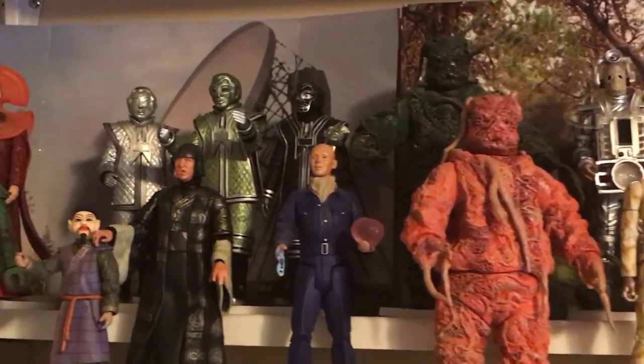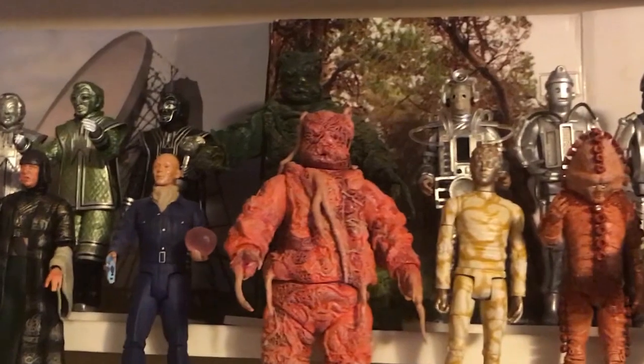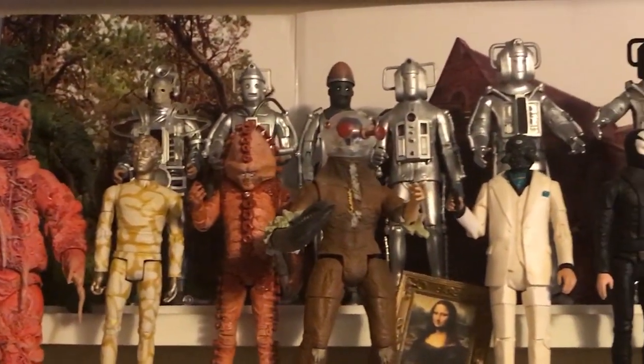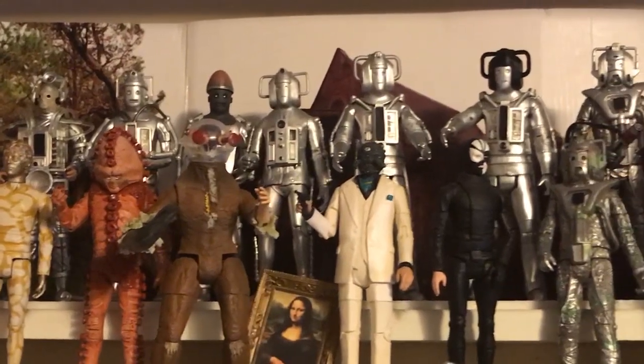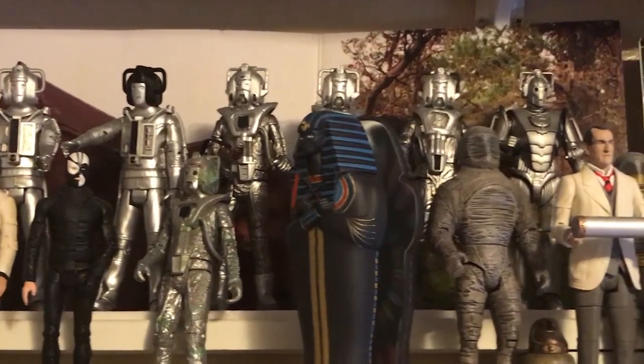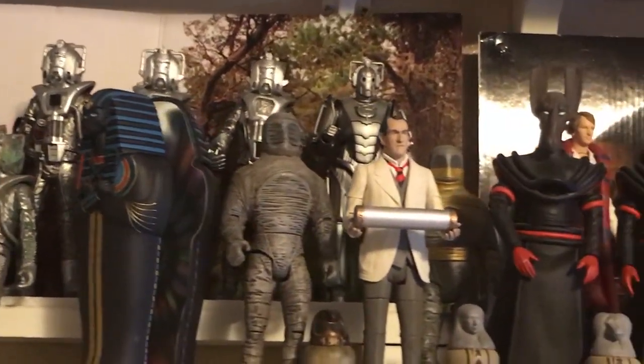but those releases have slowed to a crawl over the last several years as plastic and production costs go up and profits go down, so many of the classic monsters from the 1963 series remain sadly unrepresented.